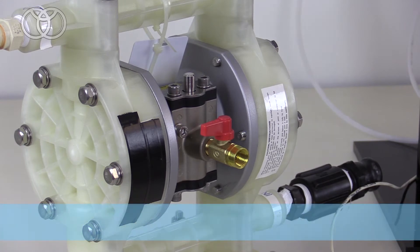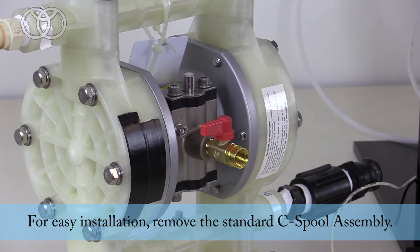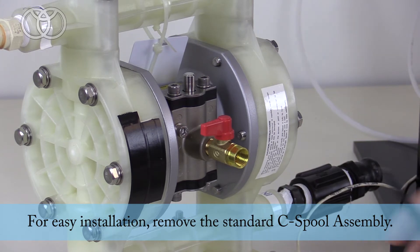First, we're going to start taking the standard C-Spool assembly off of the pump, and then we'll install the solenoid valve to make this pump X-Air.